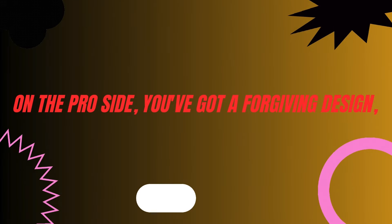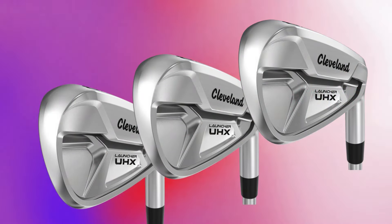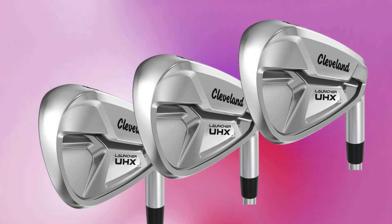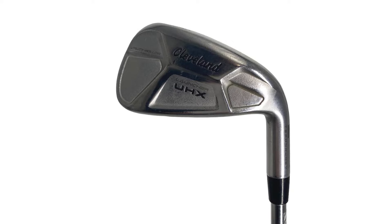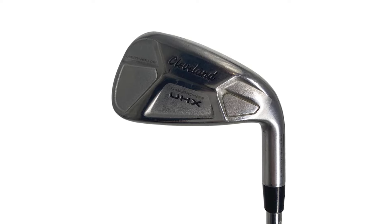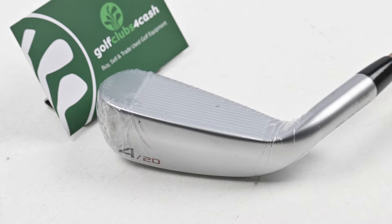On the pro side, you've got a forgiving design thanks to that hollow construction and variable face technology. It's versatile, handles various lies and conditions well, and promotes a higher launch angle, which is great for those looking to maximize their carry distance. Plus, the feel and sound at impact are just solid.